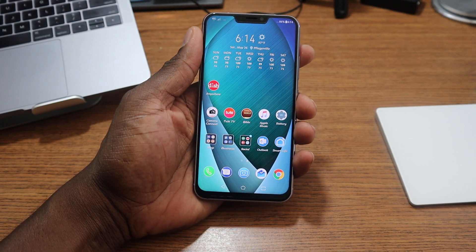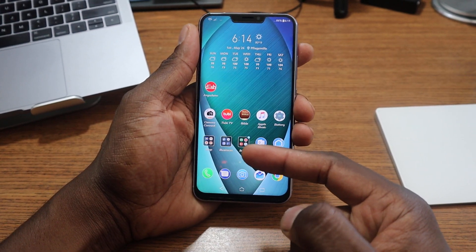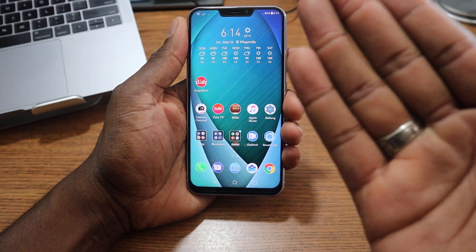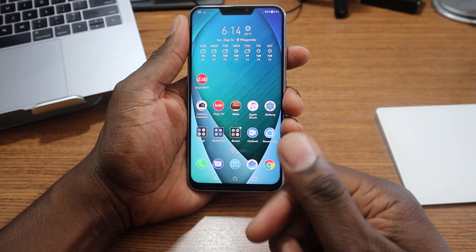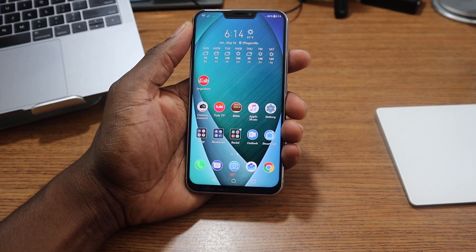Alright guys, welcome back to another video, it's your man J. Will. So ASUS pushed an update to this device that some people are actually gonna like. Everybody says they want to hide the notch, and ASUS has finally pushed that update. It came about five days ago and I didn't even notice it — I was talking to Night Tech and he said 'yo, did you notice this?' and I said 'oh man, I gotta make a video on that.'